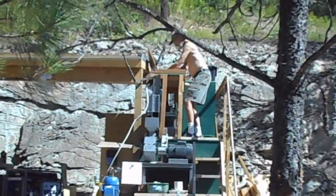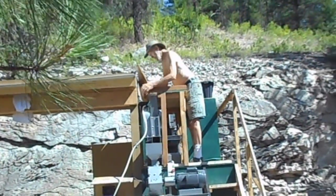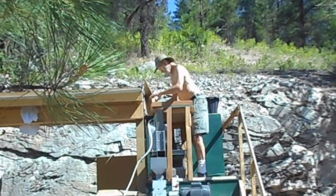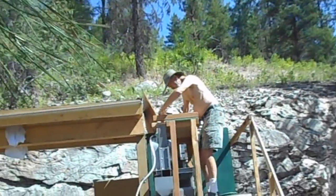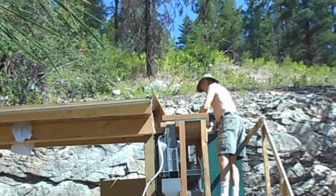Dad is up there right now creating a bit of a shelf for us to put our buckets on. We can actually dump the buckets onto that shelf and just scoop them into the jaw crusher easier, so we don't have to bend over and scoop handful by handful. It'll just be an easier way to feed the jaw crusher.